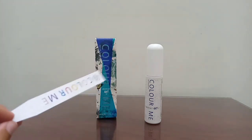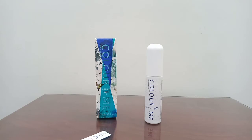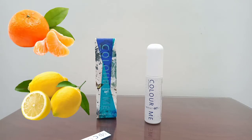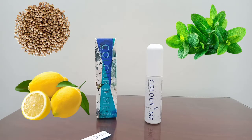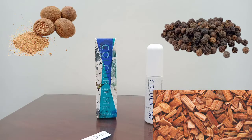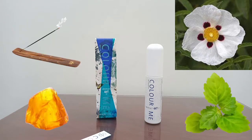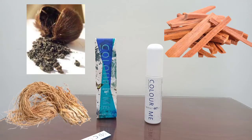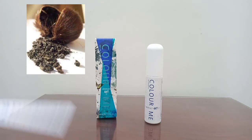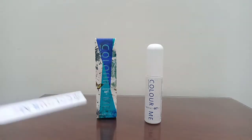Now the notes for this perfume. In the top notes it has mandarin, lemon, and mint. In the heart notes it has coriander, ginger, pepper, cedar, nutmeg, and labdanum. In the base notes it has amber, incense, patchouli, sandalwood, vetiver, and musk.